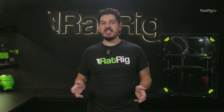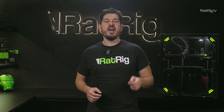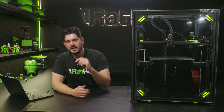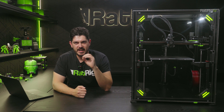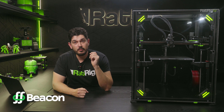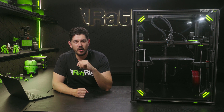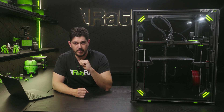Today our main focus will be on Z calibration — one of the most crucial steps for a successful print and one that, more often than not, is a pain in the butt for users. vCore 4 ships by default with the Beacon probe: the fastest, most precise and accurate Z probe on the market today. Less than a month ago, Beacon 3D made their super impressive probe even more capable by rolling out the Beacon Contact firmware update, retro-compatible with all Beacon hardware out there.